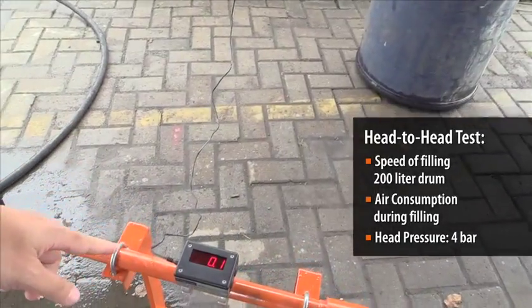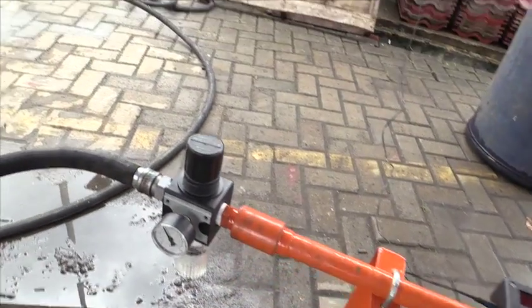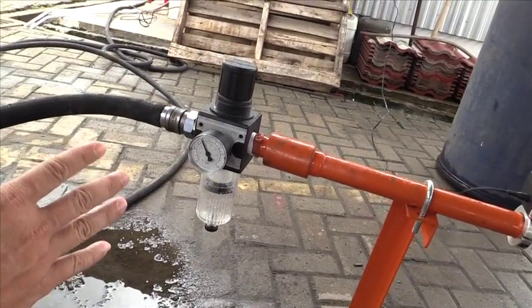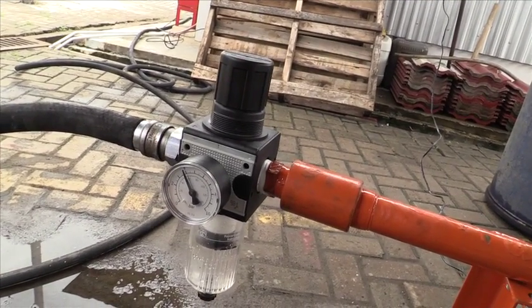Over here we have an airflow meter that we can use to see the air consumption when we run the pump. And here we have a filter regulator — this regulator controls the air pressure coming in. Right now you can see that we set it at four bar pressure, so for both tests it's going to be a constant four bar.